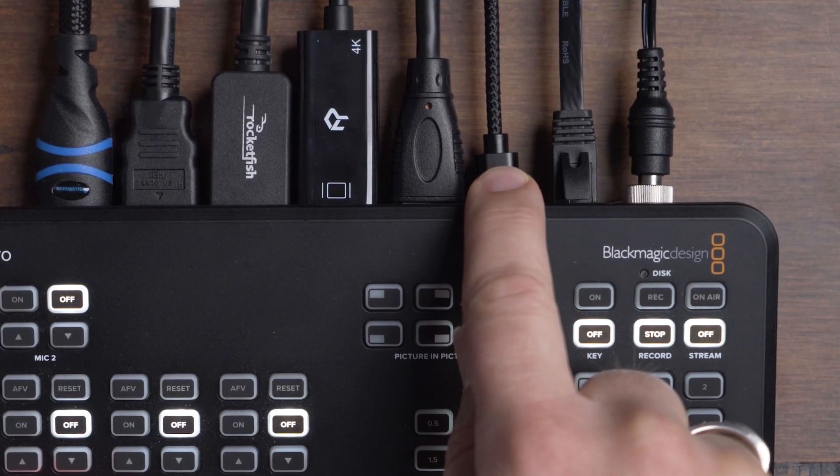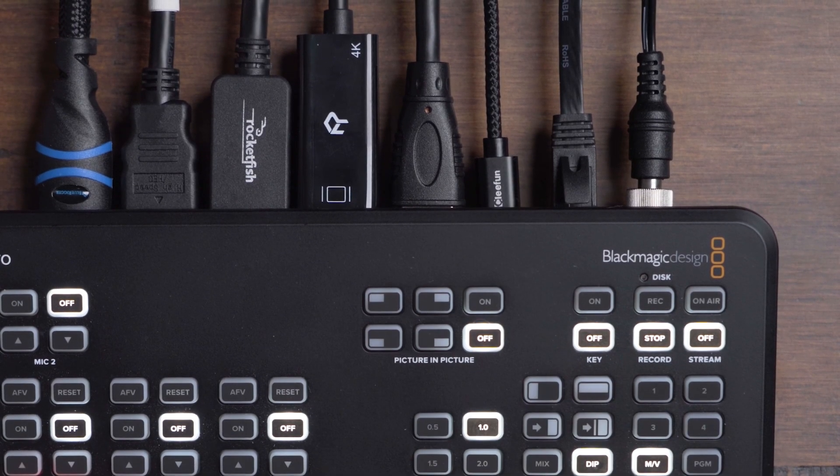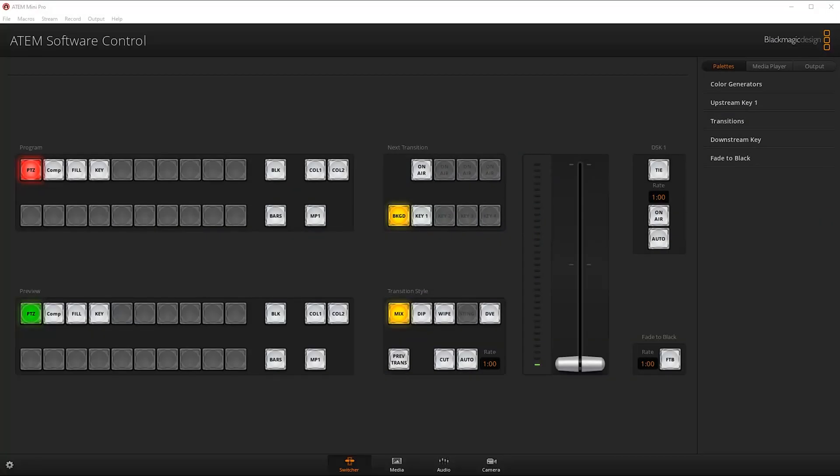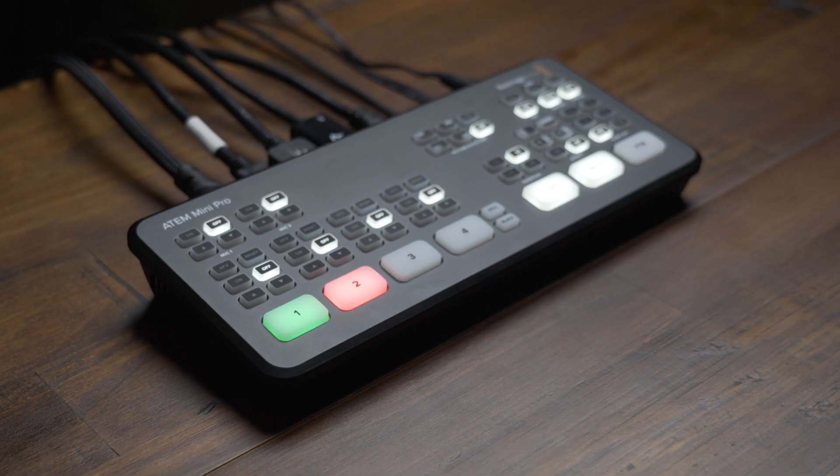The USB-C connection has a few different functions. If you plug it into a computer, the ATEM Mini Pro will work as a webcam with any streaming software. Or if you'd rather record your output, plug in an external drive and it will record whatever is sending to your program directly to the drive in full HD. The last option would be to plug it into a computer so you can use the ATEM software control instead of using the buttons on the ATEM itself, or if you need to change any settings or set up the device for your configuration.